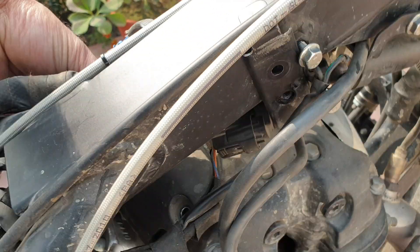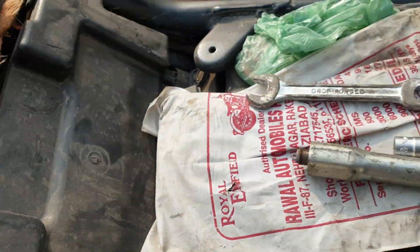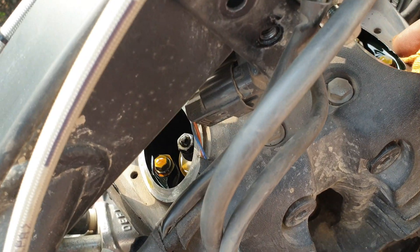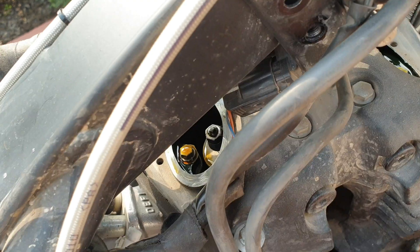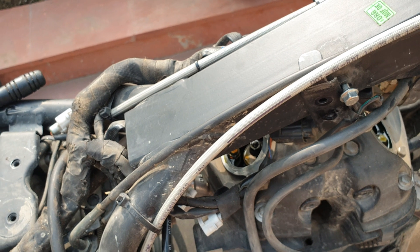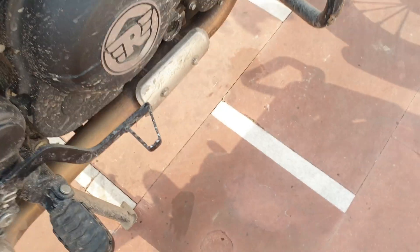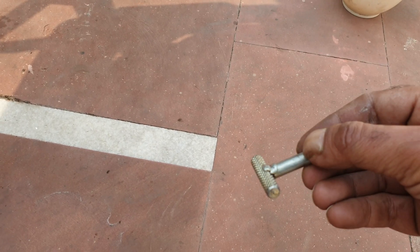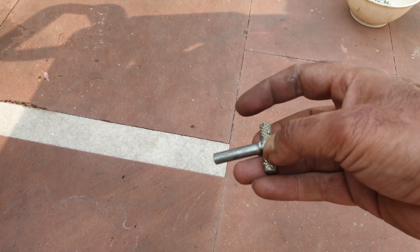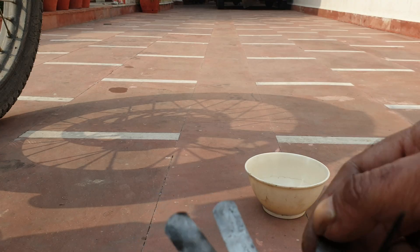These are the four nuts — this is the exhaust one and this is the intake one. I'll do a bit more cleaning. It would be a good idea to blow it out first, but I can use some fuel to clean that area. Now, these are the tools I'll be using: this is a tappet holder — it has a square cut used to hold the tappet — and these are the feeler gauges.